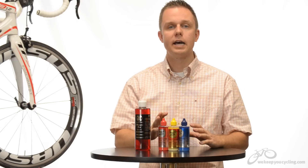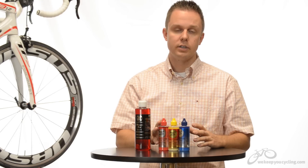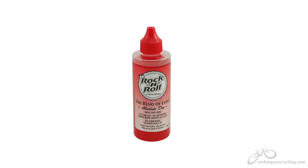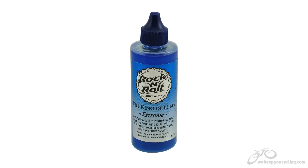Rock and Roll has designed three different lubricants for three different weather conditions. You have their Absolute Dry, their Gold — which is sort of the gold standard and good for every condition — and you have their Extreme for foul weather.